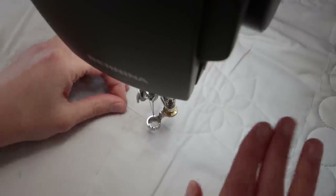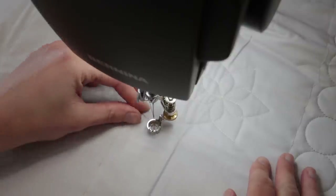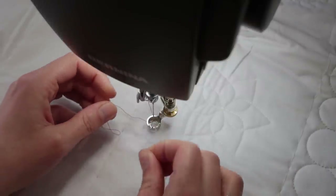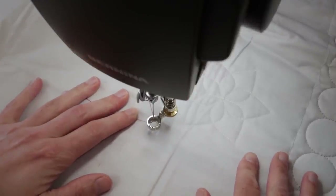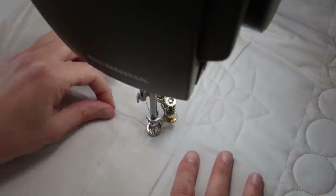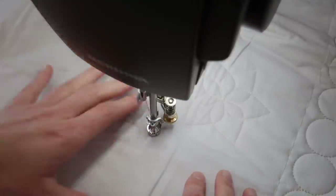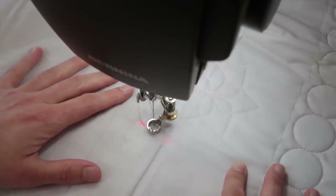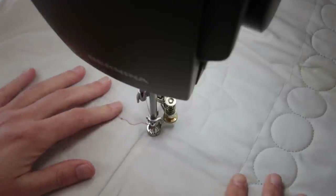So that means it's time to start quilting — thread your machine, get your test piece out, and let's make a few stitches. I'm going to bring up my bobbin thread and then stitch on the same spot a few times to secure my thread. I do it this way because then I don't have to make a knot and bury my thread in my quilt sandwich afterwards. When I quilt a little bit away from this point, I can just snip off those threads and it will stay in place.